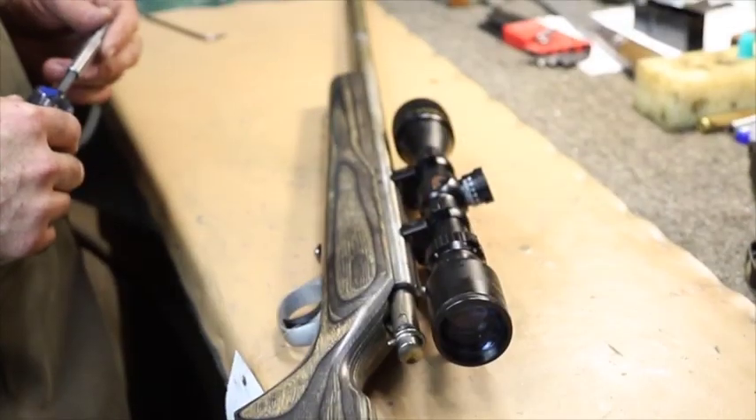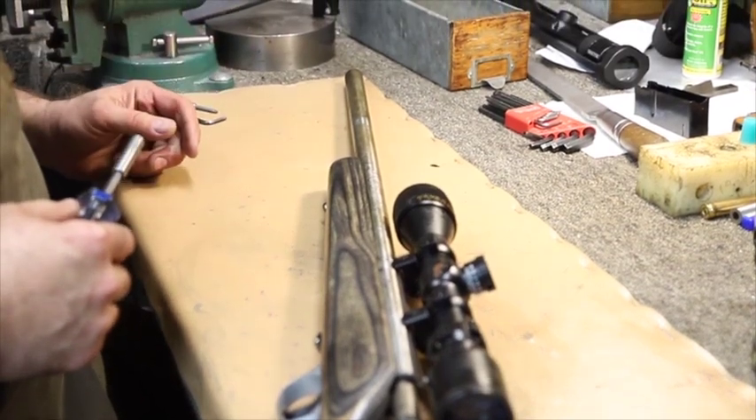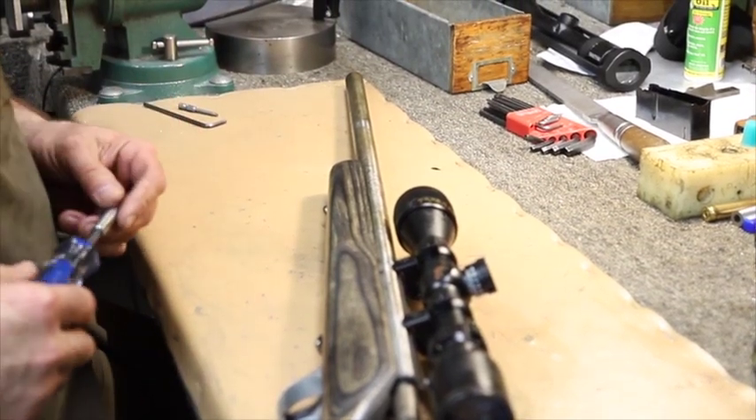Getting them out right now is really the first thing to do. Make sure you get them out of your cases and look them over really well — check them for rust. That's a big one. We get people a couple days before opener who show up with guns that have been in their cases all summer, haven't been shot or looked at at all, and they've got rust either in them or on them.